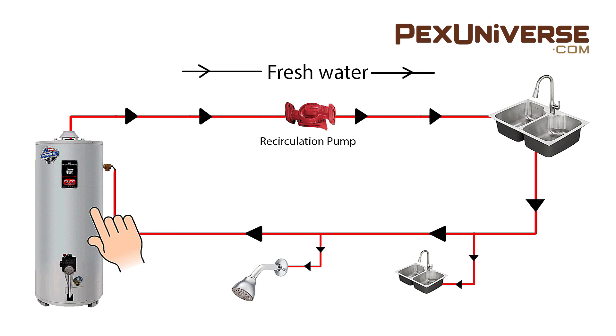Most normal hot water systems in a house will have a hot water tank with hot water coming out of the top and going off to a sink or shower or something like that. Sometimes you'll run the hot water tap and it takes a long time to warm up. That's why this brass recirculating pump is installed to create a fresh hot water circuit.